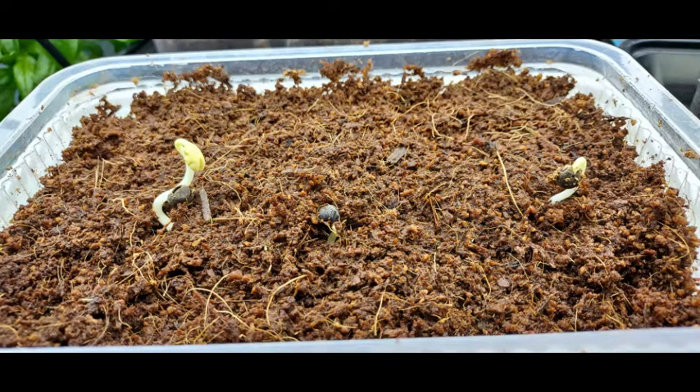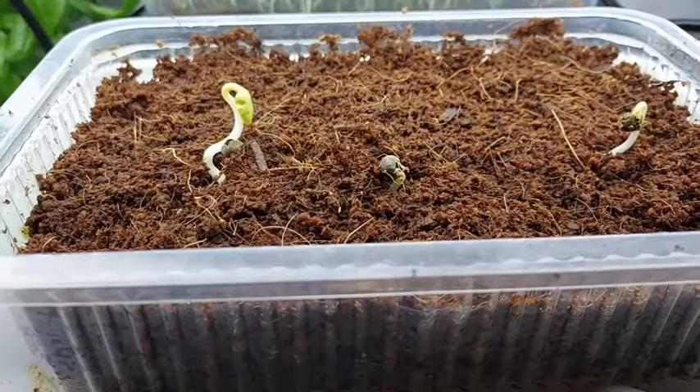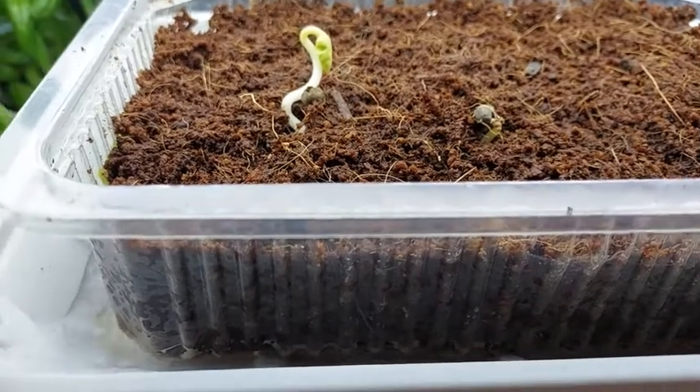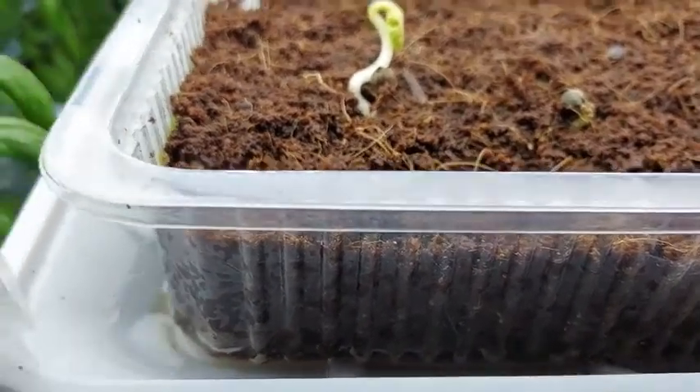The start of the seedling began to show on the second day of germination. So I removed the plastic sheet and exposed the container 1 to 2 inches under my T8 LED grow lights. The goal while watching the seedlings grow is to make sure the cocopeat remains moist, so I bottom feed the seedlings with treated water every other day in my environment.